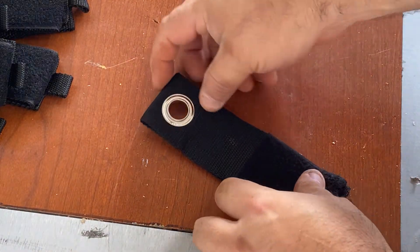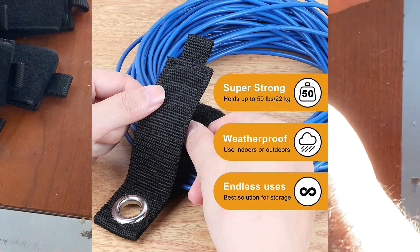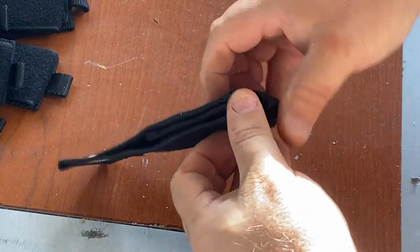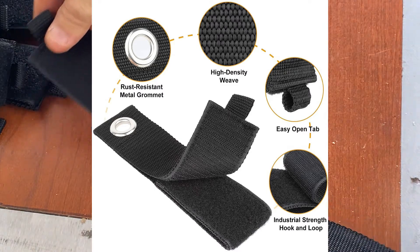I've seen some straps — a lot of them are good, some of them are bad. These particular ones are good. They're super strong; they can hold up to 50 pounds. They are weatherproof and basically have endless use on the Velcro. They've updated the technology here — rust-resistant and high-density weave.